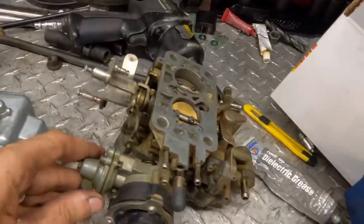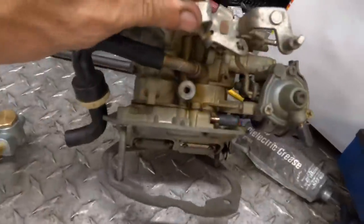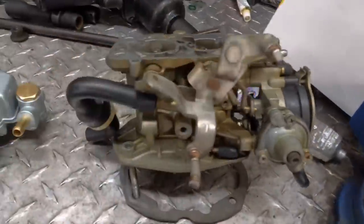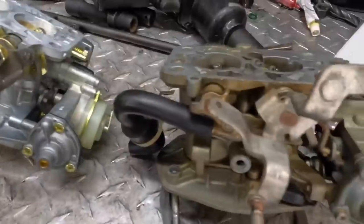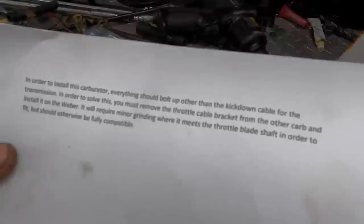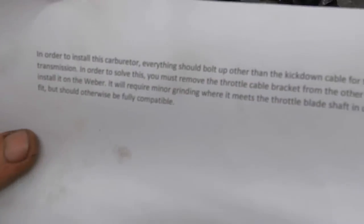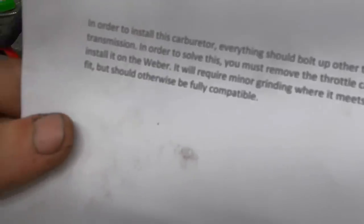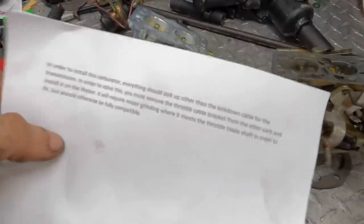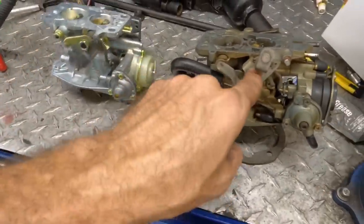This is where things get a little interesting. If we look on the old unit, we can see the cable bracket slash lever assembly integrated into one of the throttle butterfly shafts. The new Weber unit is lacking this assembly — there's some of it here, but it's a completely different design. I've got a little love letter from Weber carburetors: in order to install this carburetor, everything should bolt up other than the kickdown cable for the transmission. To solve this, you must remove the throttle cable bracket from the old carburetor and install it onto the Weber, which will require minor grinding where it meets the throttle blade shaft. They used the word 'should' — that's one of those evil words in this business.